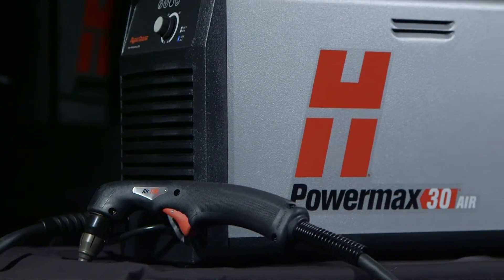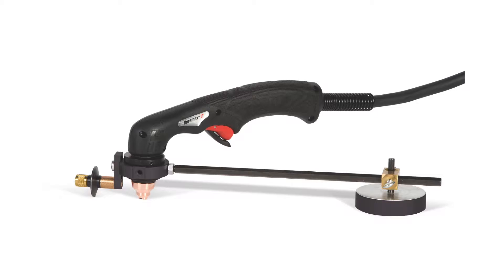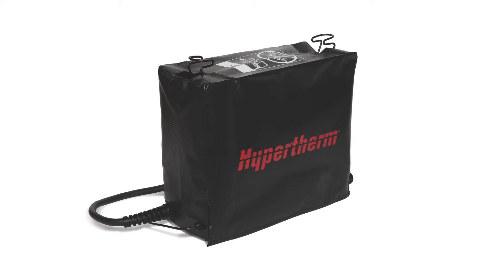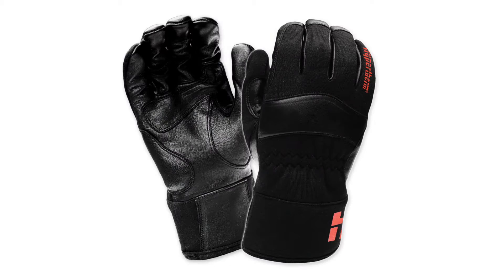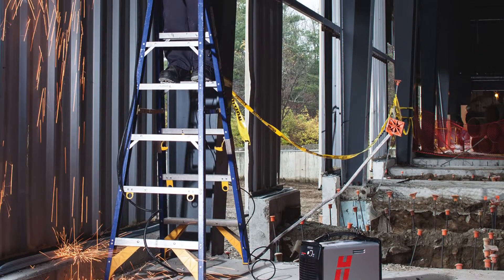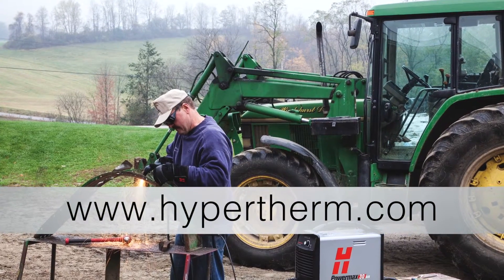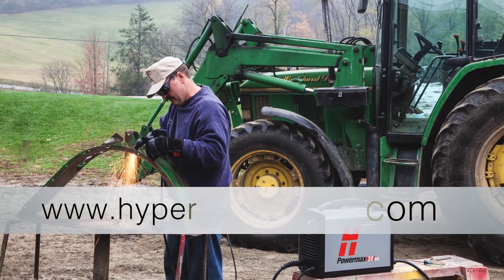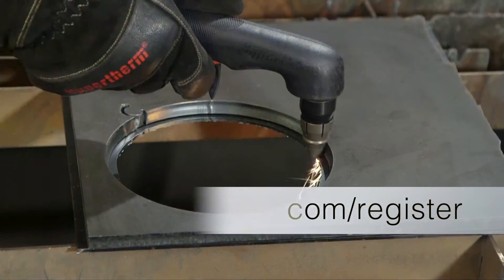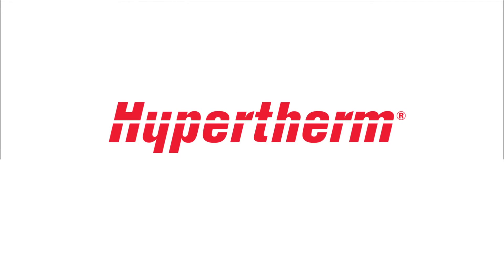Hypertherm offers a variety of accessories designed to enable you to get more out of your PowerMax and to protect your investment. These include plasma cutting guides, leather torch sheathing, system dust covers, face shields, and gloves. For more information about any Hypertherm products, please contact an authorized distributor or visit our website at www.hypertherm.com. Please register your system online at www.hypertherm.com/register. Thank you from all of us at Hypertherm for purchasing a PowerMax.